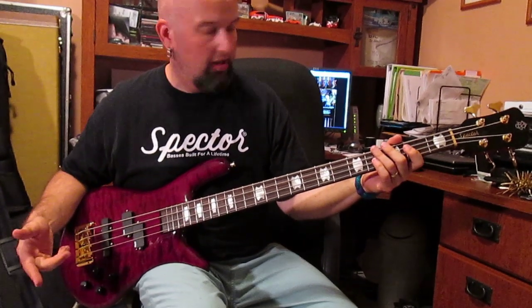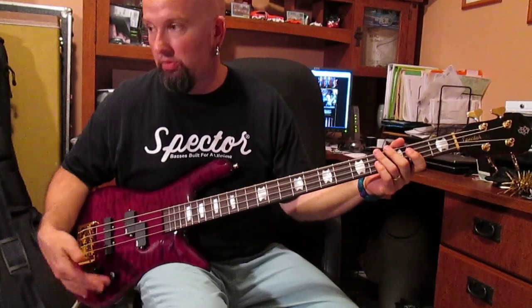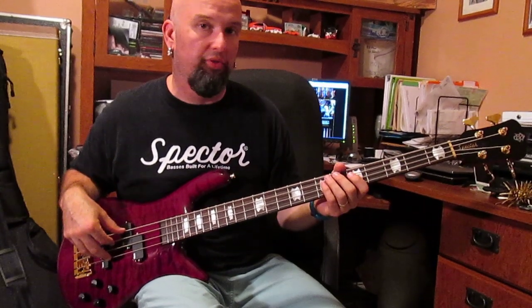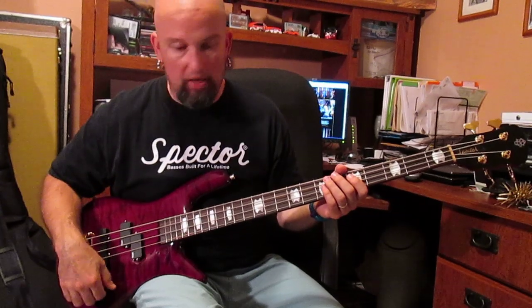So anyway, like I normally have to say when I deal with these things, this is all reasonably flat. I'm using the Trace Elliott 210 Combo, all flat EQ. So let's go through the paces here.